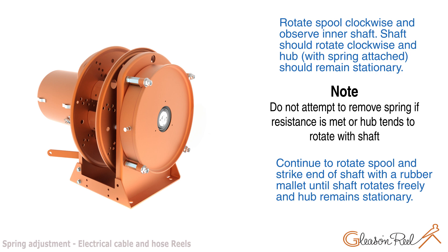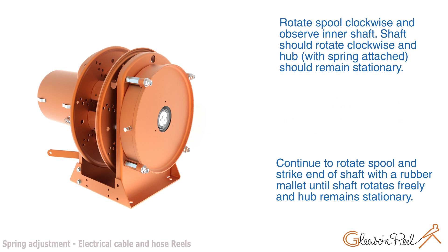Note: Shaft should rotate clockwise and hub should remain stationary. Do not attempt to remove spring if resistance is met or if the hub tends to rotate with the shaft. Continue to rotate spill and strike the shaft with a rubber mallet until the shaft rotates freely and the hub remains stationary.